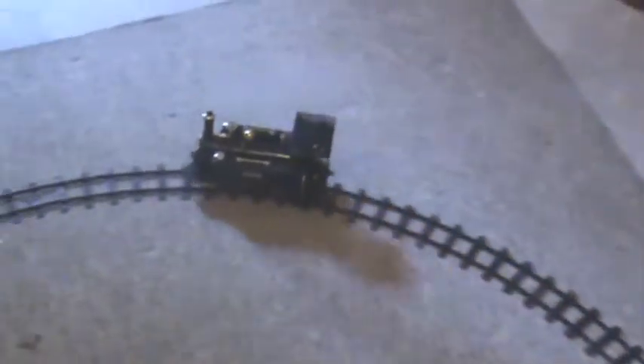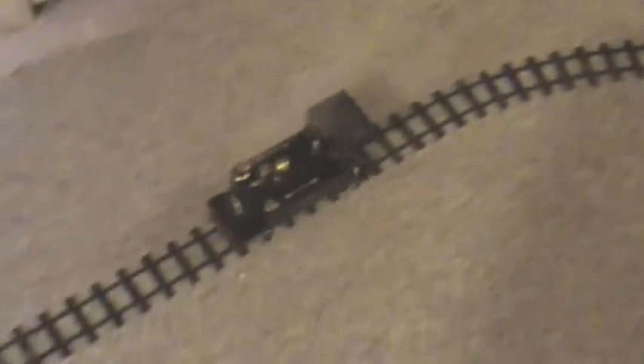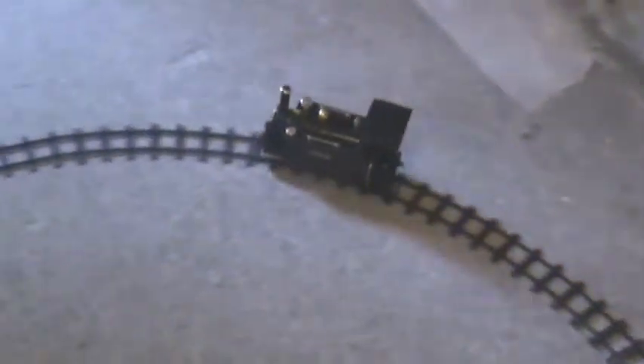So that's with the regulator on top of the boiler open just a crack, and then the forward-reverse valve just a bit closed. Seems to be striking quite a nice balance there. Of course running light at the moment, it negotiates the points quite happily.